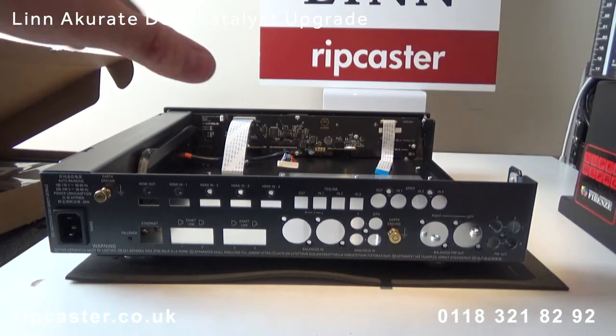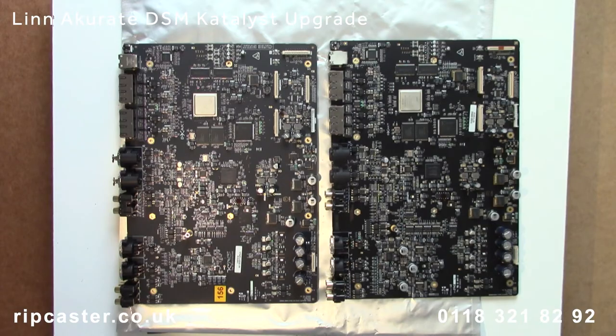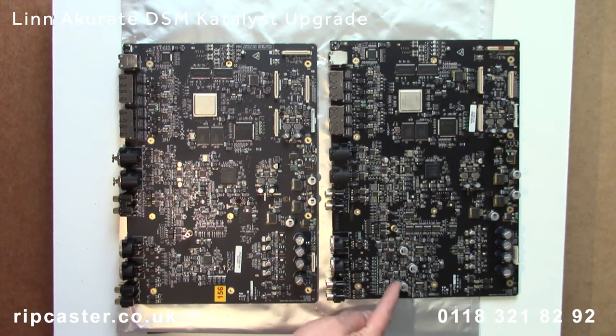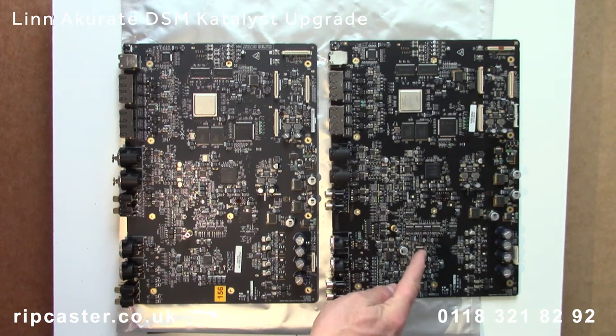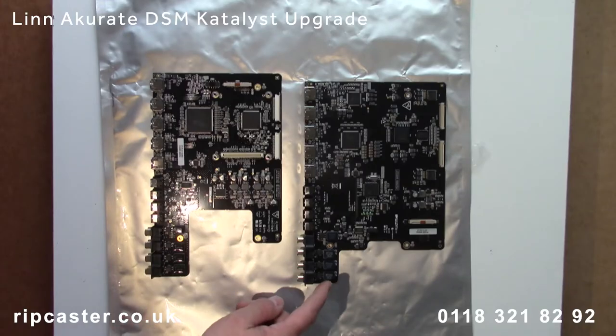Here we can see the case with all the components removed. We retain the power supply, display board and the Phono board. Here we can see the new Catalyst motherboard on the left, with the original motherboard on the right.